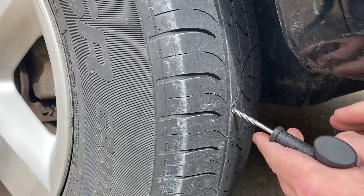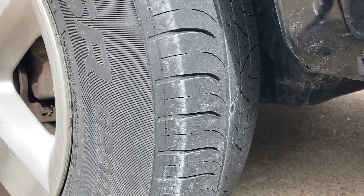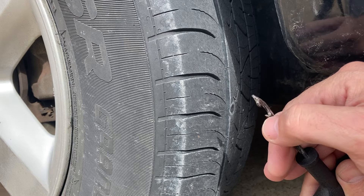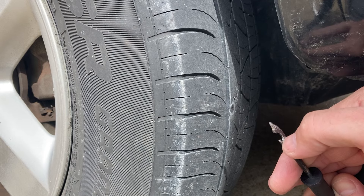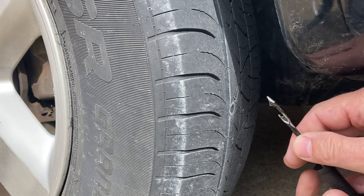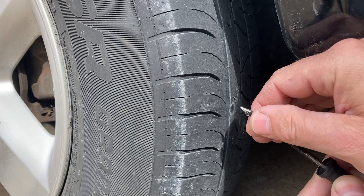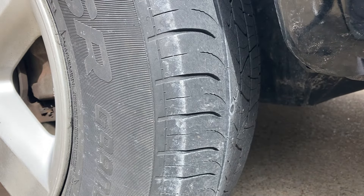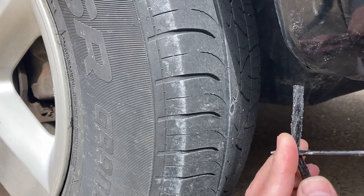I've stuck the reamer in and got it reamed out pretty good. Now, this insertion tool had a little tab that stuck up and I took it off and ground it into a small hook. The original tab makes it hard to get the plugs out once you're inside the tire — I've had several plug kits over the years and those tabs are always hard to deal with.